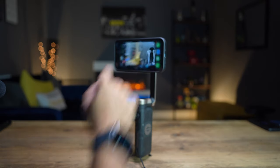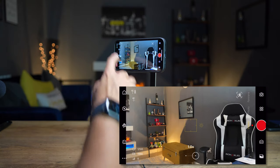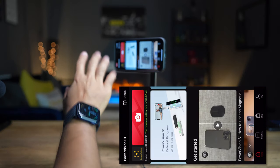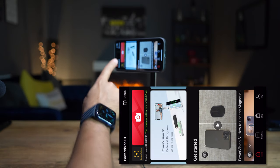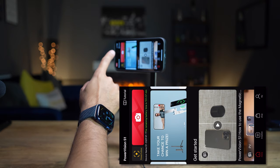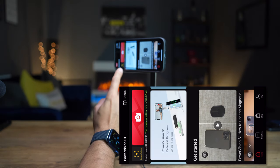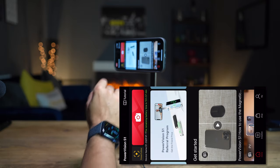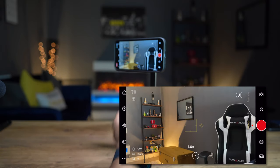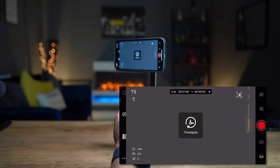Let's open the gimbal app, which is called Vision Plus S1, available on both iOS and Android. When you first log in you'll see the menu screen. The big red button takes you directly to shooting mode, and there's a tiny button next to it called Power Follow which I'll cover shortly. On the right-hand side you'll see all the common modes you'd expect from any gimbal app. At the bottom you have time-lapse mode.